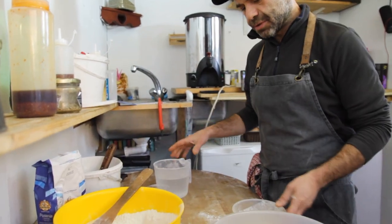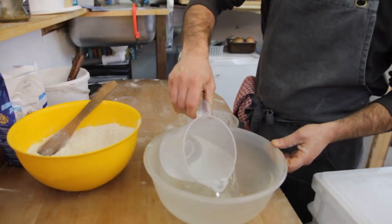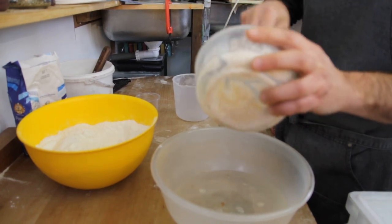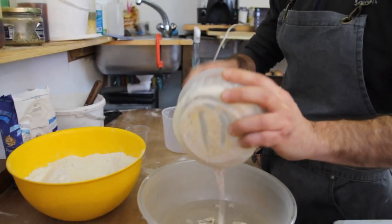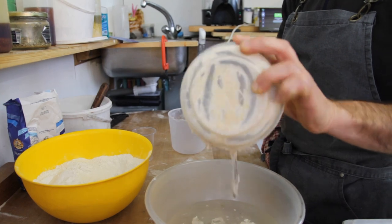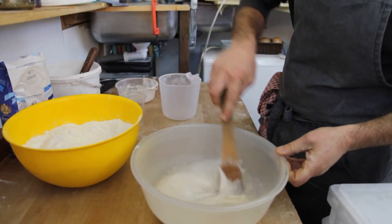Now the water — I'm going to put it in this bowl. I'm going to melt my starter in the water. If you don't have a starter you can use fresh yeast, maybe two grams, that would be okay. Try to melt it all together, melt all the starter into the water.